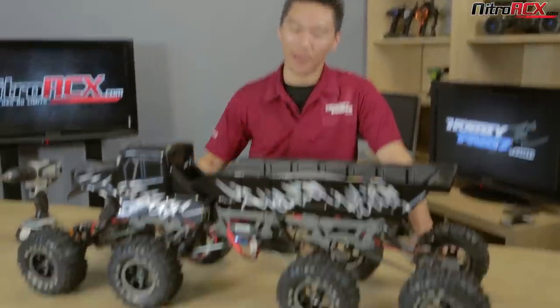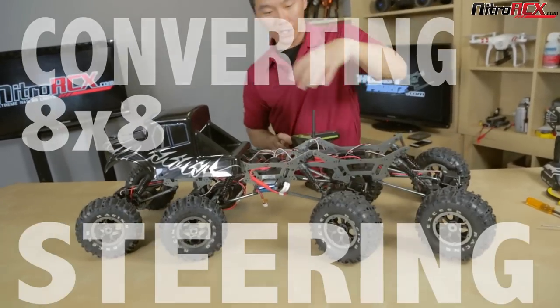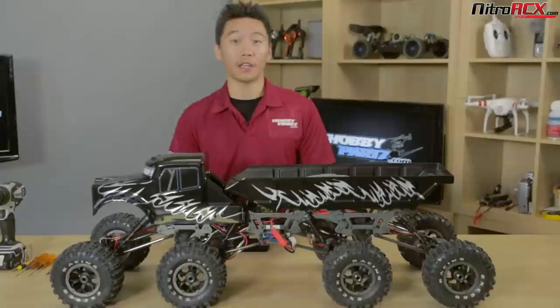Hey guys, welcome to NitroRCX.com. Today we have the 8x8 Mad Torque crawler in front of us and we're going to convert it to eight wheel steering. Let's go over the parts and things you're going to need to do the eight wheel steering conversion on this Mad Torque crawler.